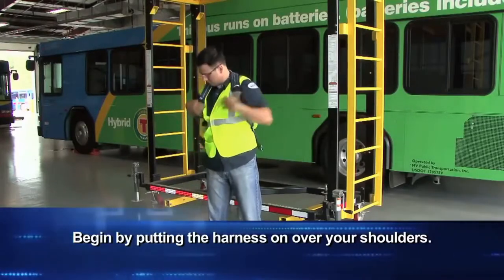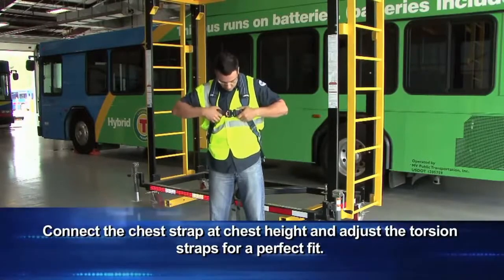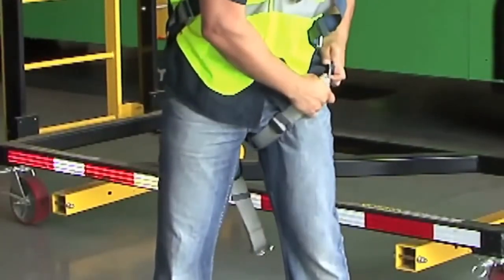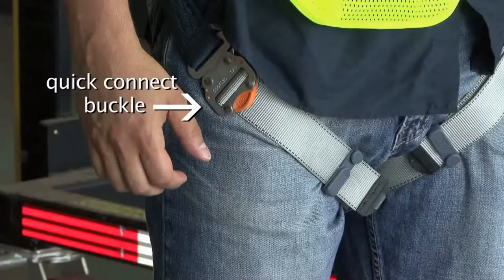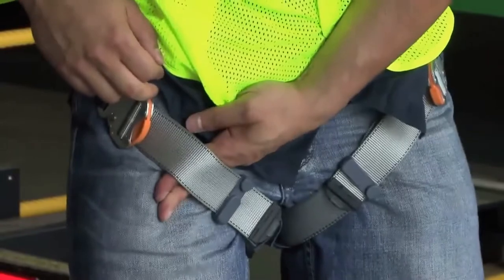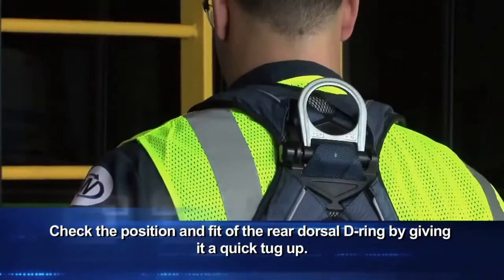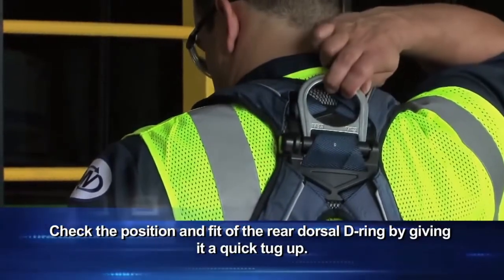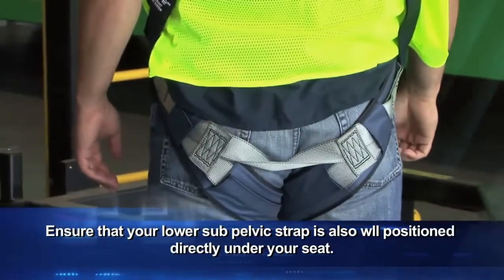Begin by putting the harness on over your shoulders. Connect the chest strap at chest height and adjust the torsion straps for a perfect fit. Start from the bottom and grab the leg strap, then attach it to your leg with the quick-connect buckles located on each side. Place a few fingers between the straps to make certain it is properly fitted. Once adjusted to fit your leg, tuck any hanging slack into the keeper so that loose webbing is tucked away. Finally, check the position and fit of the rear dorsal D-ring by giving it a quick tug up. Ensure that your lower sub-pelvic strap is also well-positioned directly under your seat.